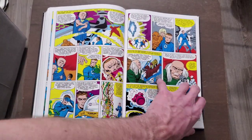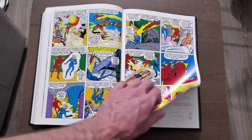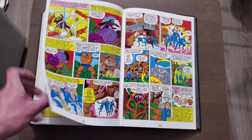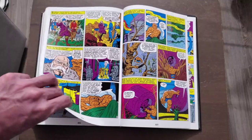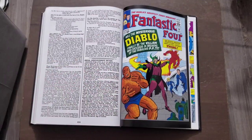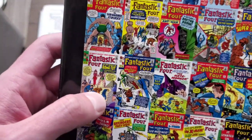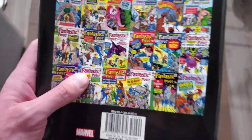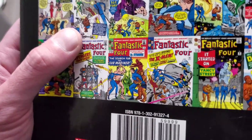I had fun reading this, but I cannot wait for Volume 2 where we'll finally see Galactus and the Silver Surfer — I've heard very good things about that. We're kind of left off on a lukewarm ending with El Diablo, I think, which was just okay. There's also Ramatut, which I liked because I knew that was Kang the Conqueror going back in time — I enjoyed that issue. It's been a while since I read it, so I can't remember exactly how many issues he appears in.